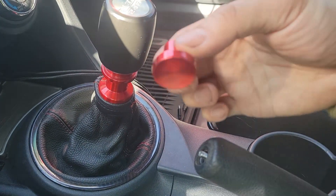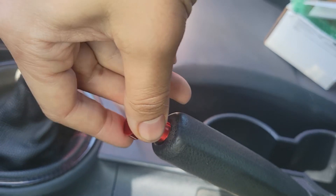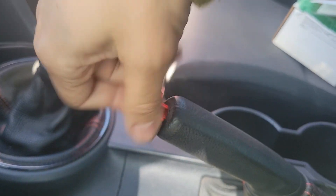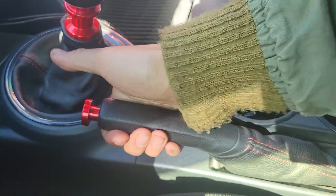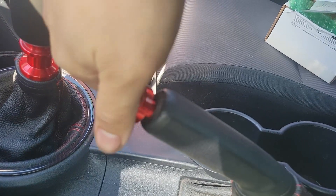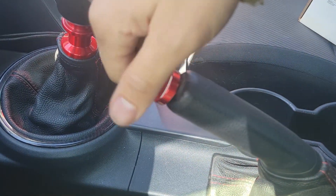Now to install the new one. Once I get it lined up, you can adjust the height depending on how far you screw it on, but make sure you have it on halfway at a minimum. I'm going to screw it all the way down to see if I can still disengage the e-brake at the lowest position. It works without any problems.